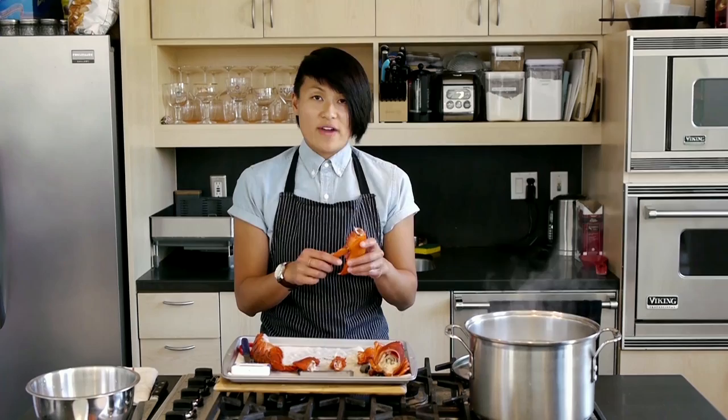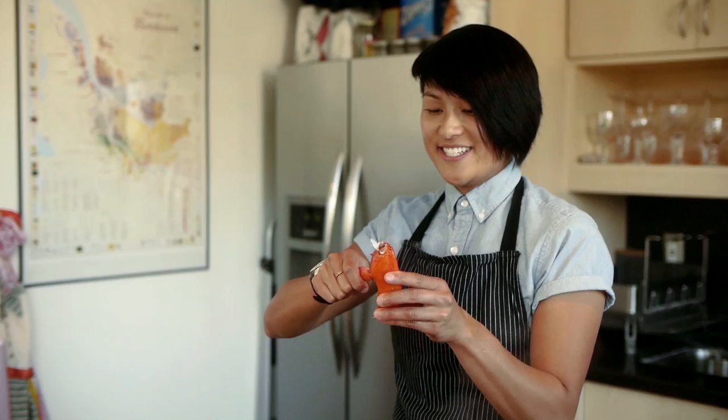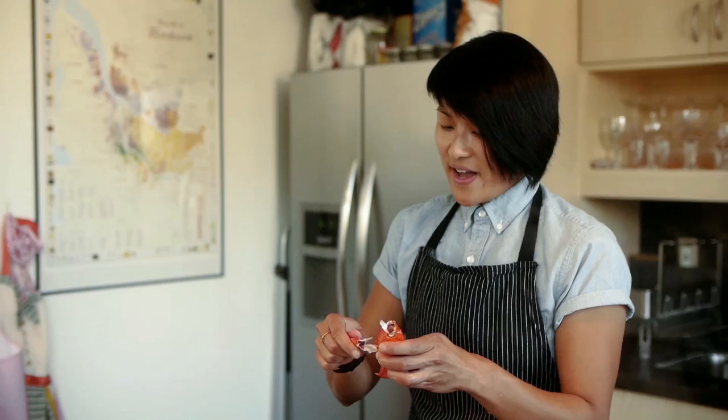Give it a little twist. If it's cooked right, this little fin will just pop right out. If it doesn't come out, then you didn't cook it long enough — next time, cook it an additional minute, and you should be there.